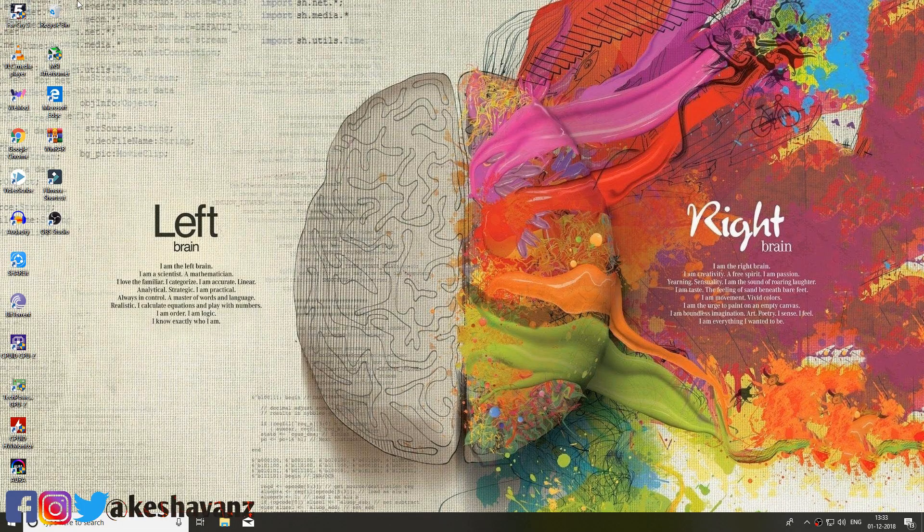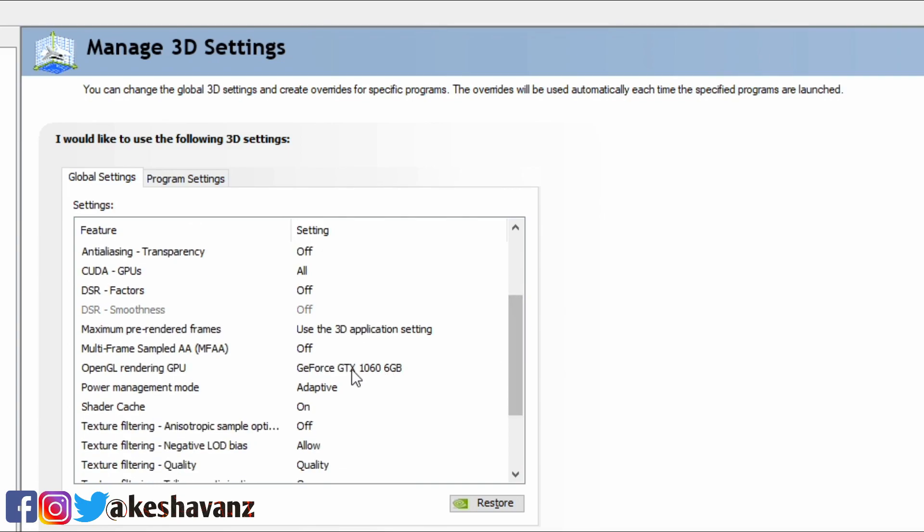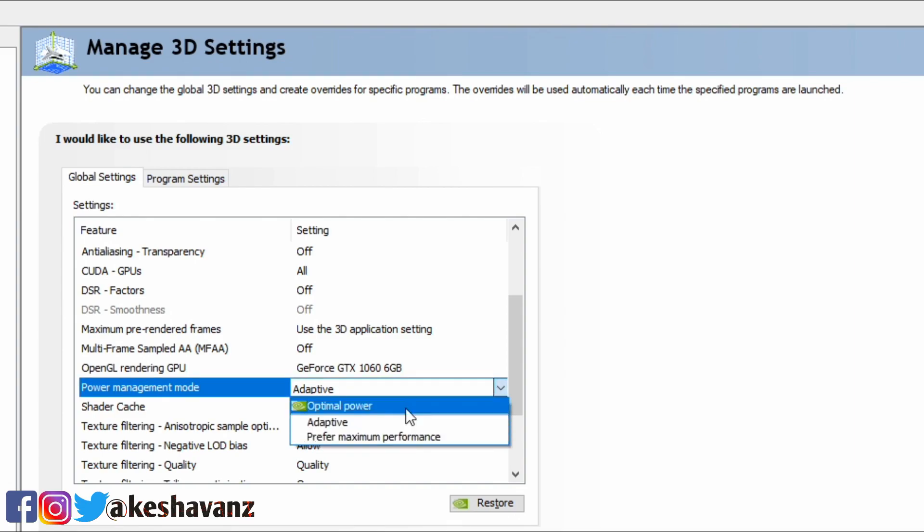Step number 1. Open the NVIDIA Control Panel on your desktop and go to 3D application settings. In the power management mode, there will be 3 modes: namely adaptive, optimal, and prefer maximum performance mode. Turning it to optimal is a bad choice, because it is not going to give you the required power you want, and it also reduces the FPS to a greater extent. On the other hand, keeping it to prefer maximum performance mode will make your GPU run at full power, even during the loading screen of your game, and during peak times it goes up to 85 degrees Celsius and stays there as constant.